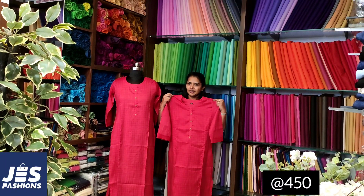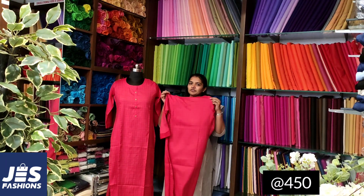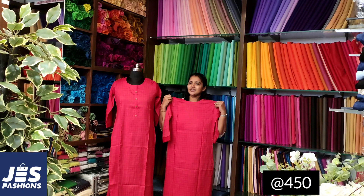The top has a cut style. It has a slit, and the back portion is a check print. It has three shades available.